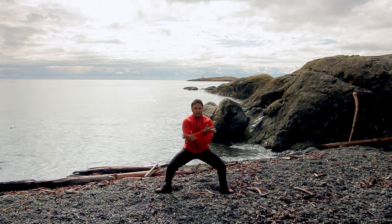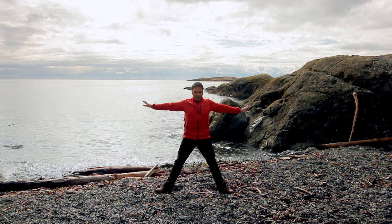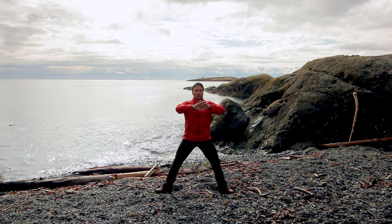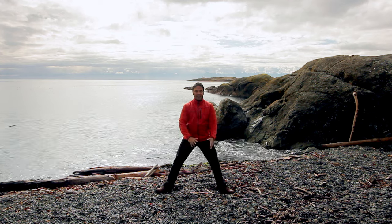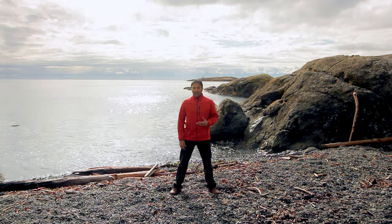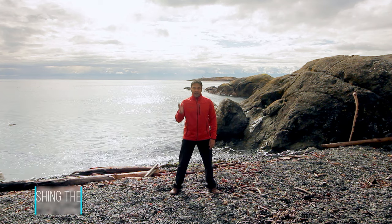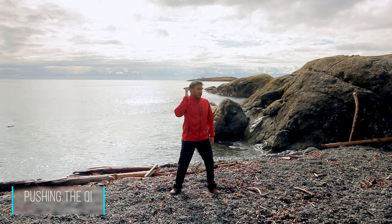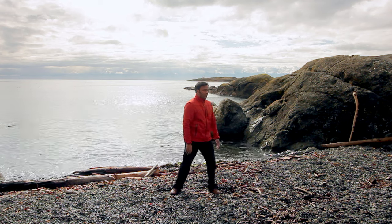Two more — breathing in and breathe out. Last one, breathe in and out. Good, relax. Come back to the ready position. Now this last exercise is a variation of pushing the Qi. Bring one hand up to the side of your face as if you're listening. You turn and you push your hand forward. Relax your hand and come back to the center.